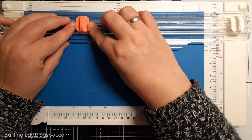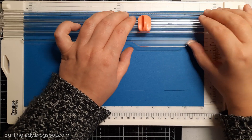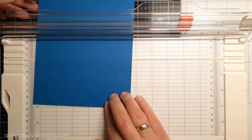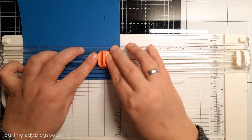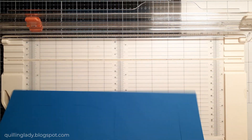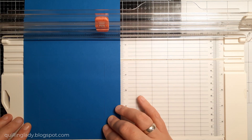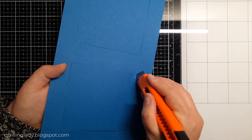I rotated my card 180 degrees and I'm going to create those cut lines again. From 1 and a quarter to 2 and a half inch, then from 3 and 3 quarters to 5, then from 6 and a quarter to 7 and a half, and from 8 and 3 quarters to 10. Now it is time to create those cut lines — I'm going to put my card at 1 inch and cut from 1 to 5 inches. That will be the first side of the swing panel. Then I'm going to move it to 5 inches and do exactly the same. If you miss some spots you can also use your craft knife just to make sure it is cut perfectly.